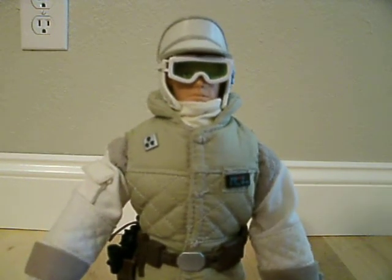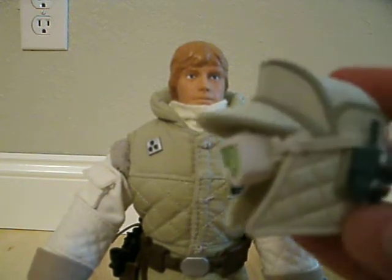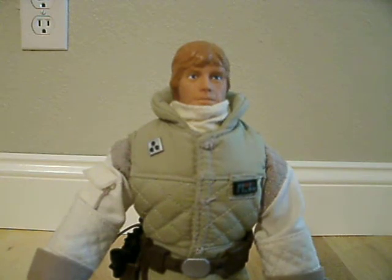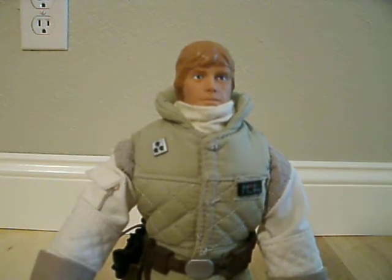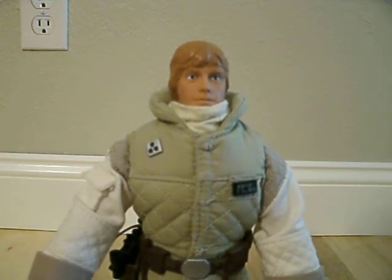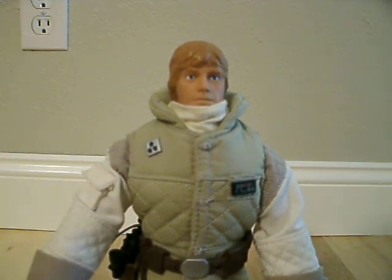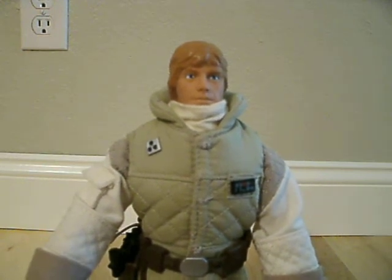Let me just show you his head sculpt here because his helmet actually does come off. It does actually look like Luke Skywalker, and I think that's pretty impressive. He doesn't really look like an action figure so much, which is nice — he kind of looks plasticky, but not in a bad way.